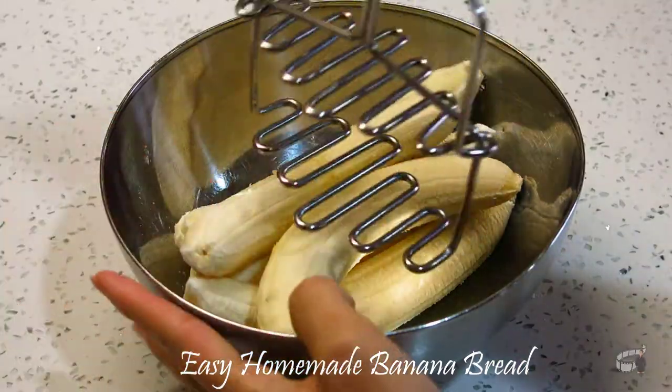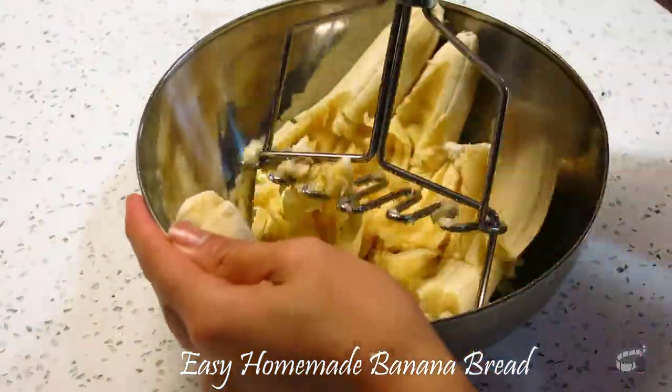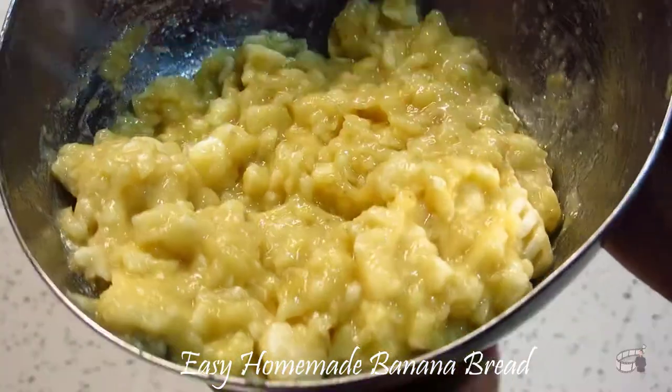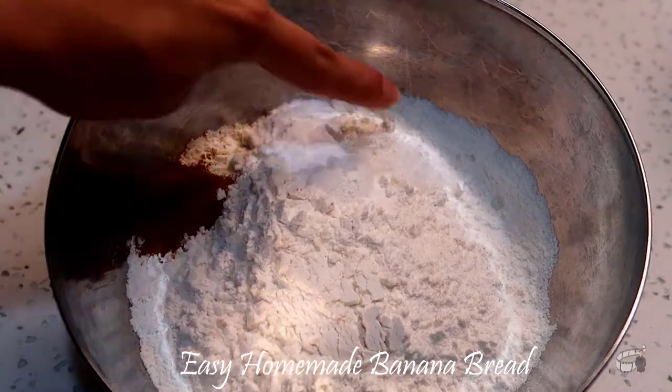Preheat the oven to 170 degrees Celsius. Peel the bananas and mash them gently. Combine the flour, cinnamon, baking soda, and salt together in a bowl.